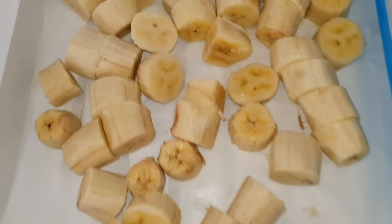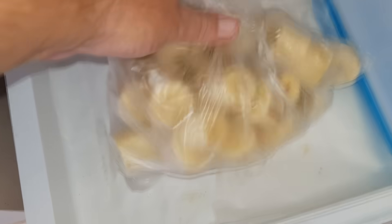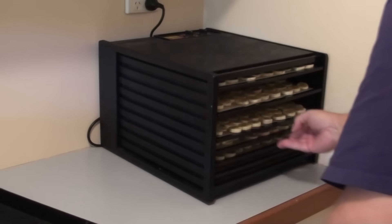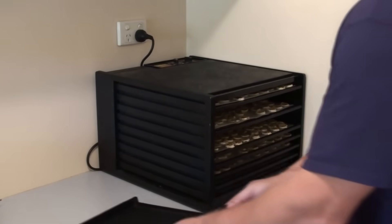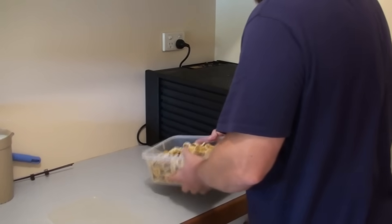Try freezing them to use later for smoothies, to make fruit ice cream or sorbets, or in baking. Dehydrate them into banana chips and dust with cinnamon for extra flavour. Make them into fruit leather rolls. How would you use a glut of bananas? Write your suggestions and tips in the comments section below so that we can all have a good read and learn from it.